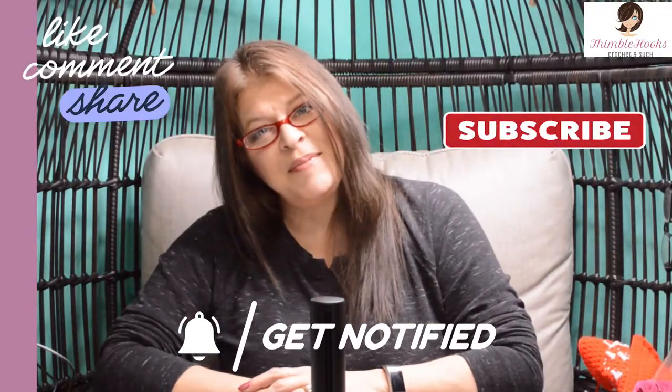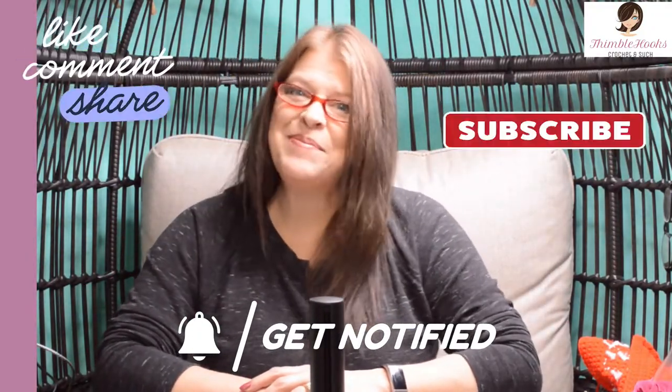I hope you're enjoying my video and my channel. If so, please click that button to subscribe. Thanks.